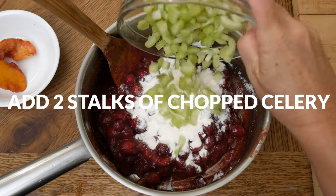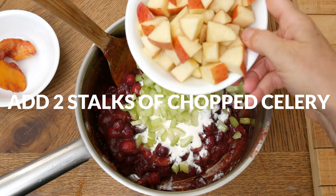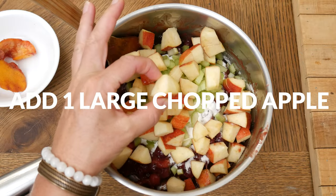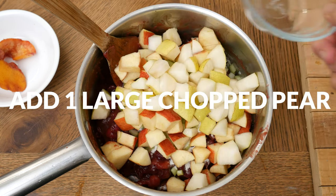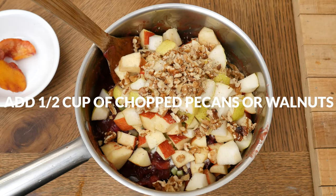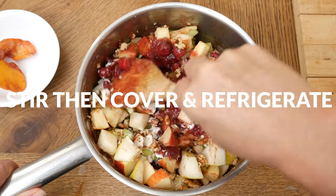Now we are ready to add in some delicious flavors and nutrition to our cranberry sauce. I have two stalks of chopped up celery, one large apple chopped up into bite-sized pieces — it's always great to chop your ingredients into easy-to-eat sized pieces, especially in salads — one chopped up pear, and last, one half cup of chopped up pecans or walnuts for some protein and healthy fat. Toss everything together really well, then cover and refrigerate until you are ready to serve.